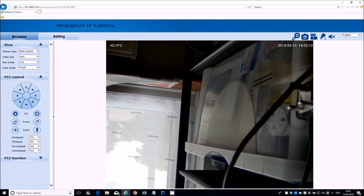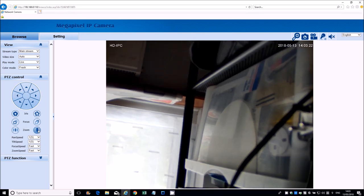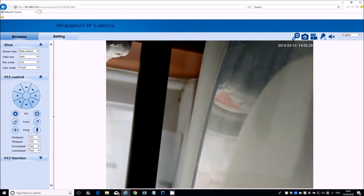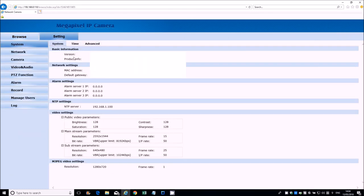Let's go to PTZ control — very good, very responsive. This enables you to spin it around and you've got zoom on there as well. It went a bit out of focus so let me zoom out a little bit. It's probably better set up outside to give a better idea of quality but still very sharp. Auto focus is on there as well. In the PTZ function section, you can actually set it up to do a PTZ tour — zooming around an area.